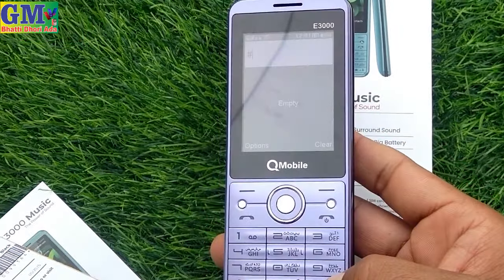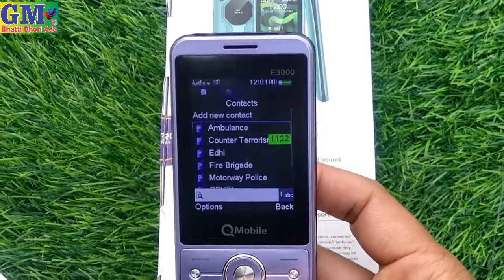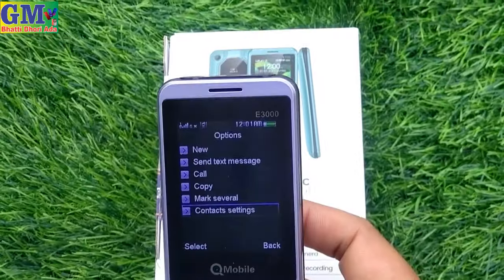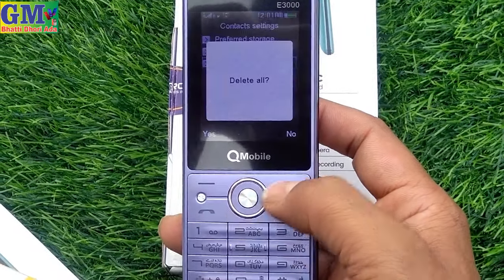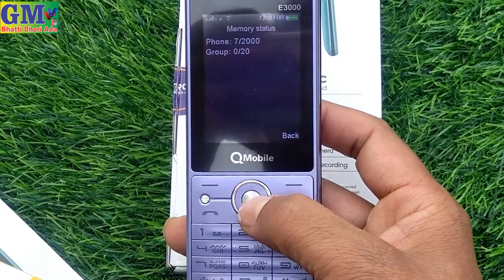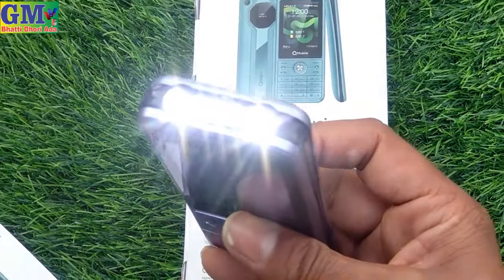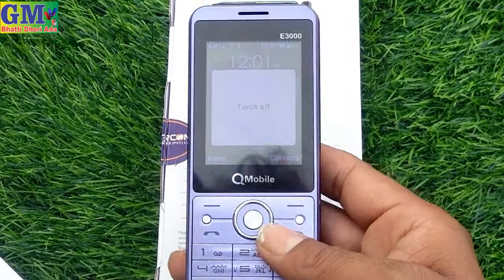On the back side there is a camera and a 3D sound speaker. I can show you this model. You can see the look — the camera, ringer speaker, home button, SD card slot, a key, and an open charger port. Battery adjustment included. This is the QK Mobile E3000 Music.